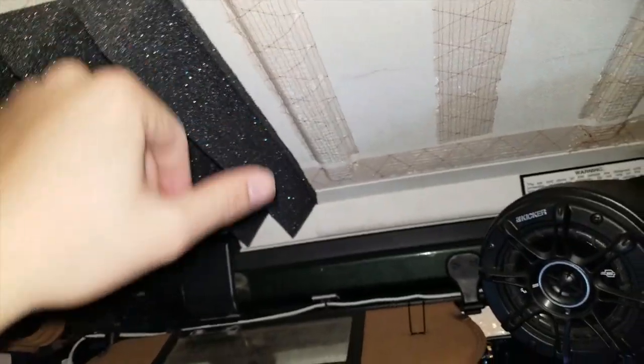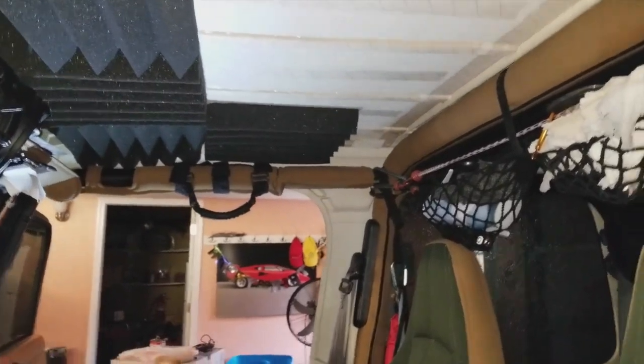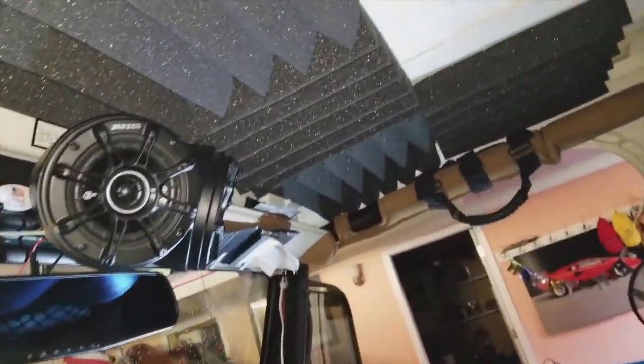So it looks like a music studio. Finally finished guys, and this is how it looks so far. I only have six panels, so I do need to buy some more, and I guess eventually I'll do the back too. But yeah, this is how it looks — it looks pretty nice.